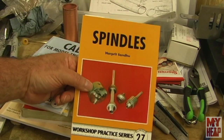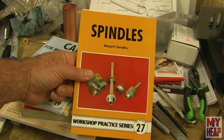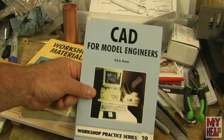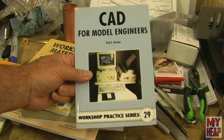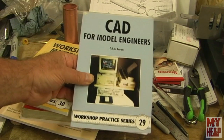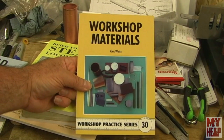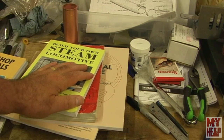Number 27, Spindles, is one I've been wanting for a long time. The author discusses how to make about four or five different spindles for anything from light drilling to some milling — pretty good book. Number 29, CAD for Model Engineers, is really quite dated, and other than having it to complete the series, I don't find it very useful, especially in light of things like Fusion 360 and other free packages available today. Workshop Materials is pretty good — it covers different steels, plastics, and non-ferrous metals and their properties. Pretty good book.